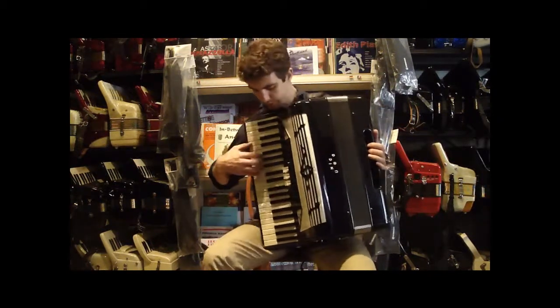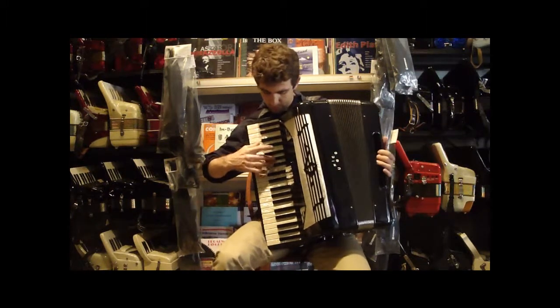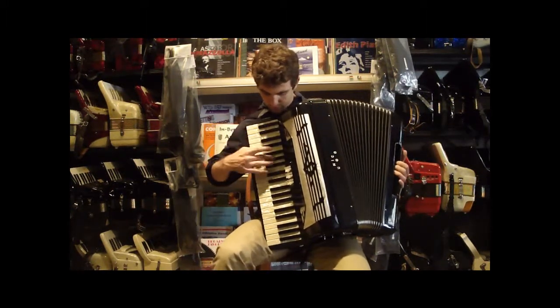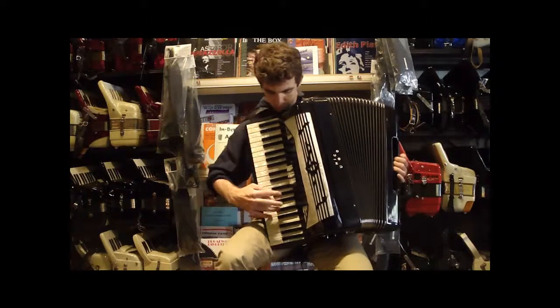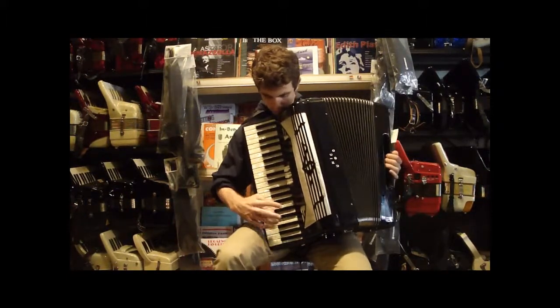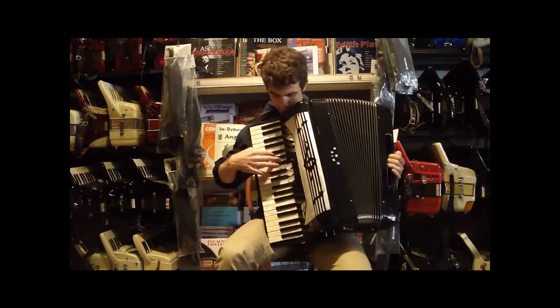So let me just play a few things for you so you can hear what it sounds like.